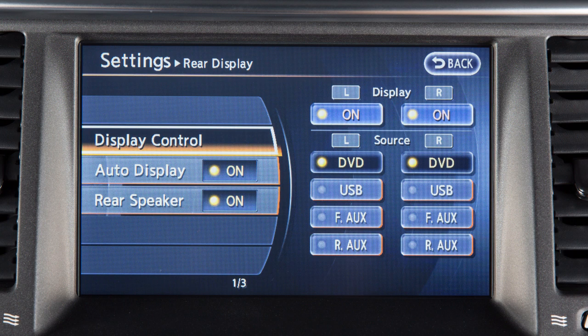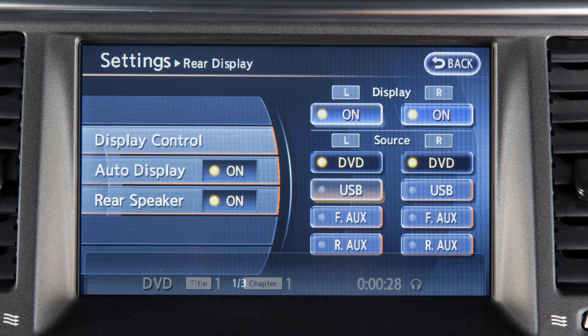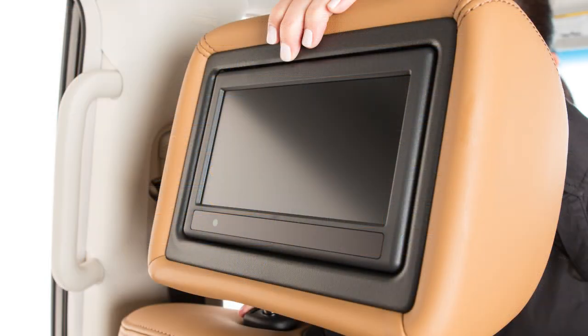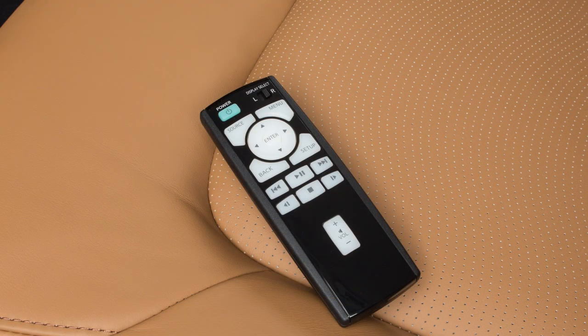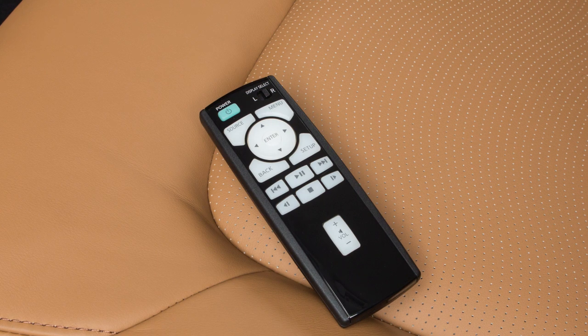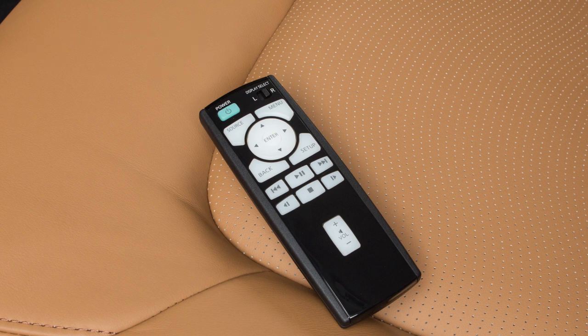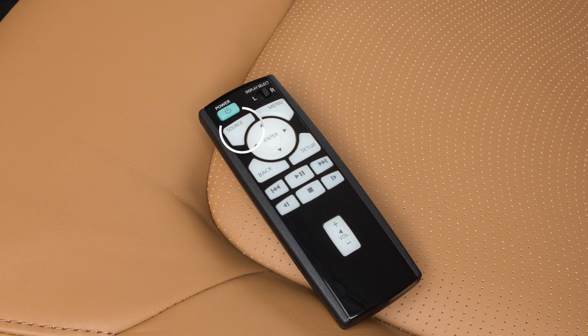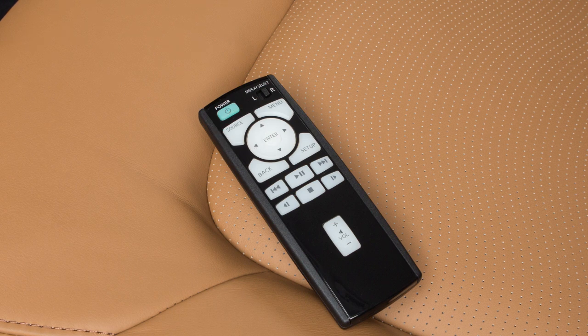Otherwise, touch display control and then touch the desired input source for both the left and right rear screens. The sources for the rear displays can also be set using the remote controller. Slide this switch to the left or right to choose the corresponding rear display and then press the power button to turn the display on. Press the source button to choose the input source for that screen.